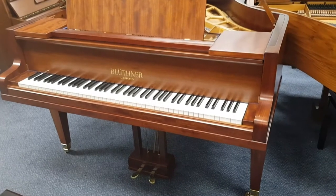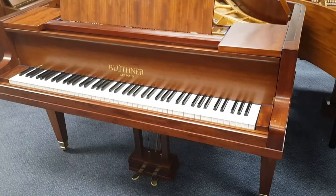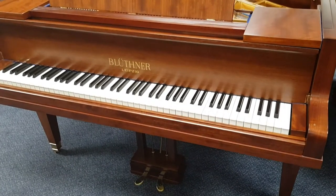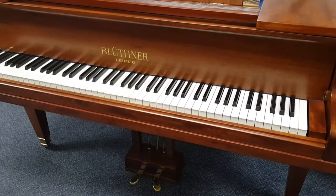Hello, this is a short video to help you know what kind of pictures to send — or better still, make a video if you can — of the piano if you're wanting to sell a piano to us.